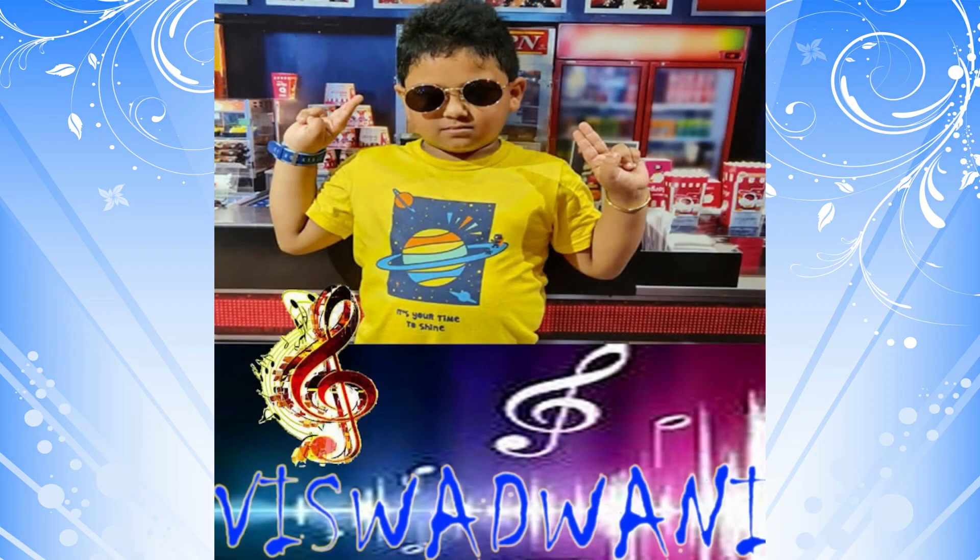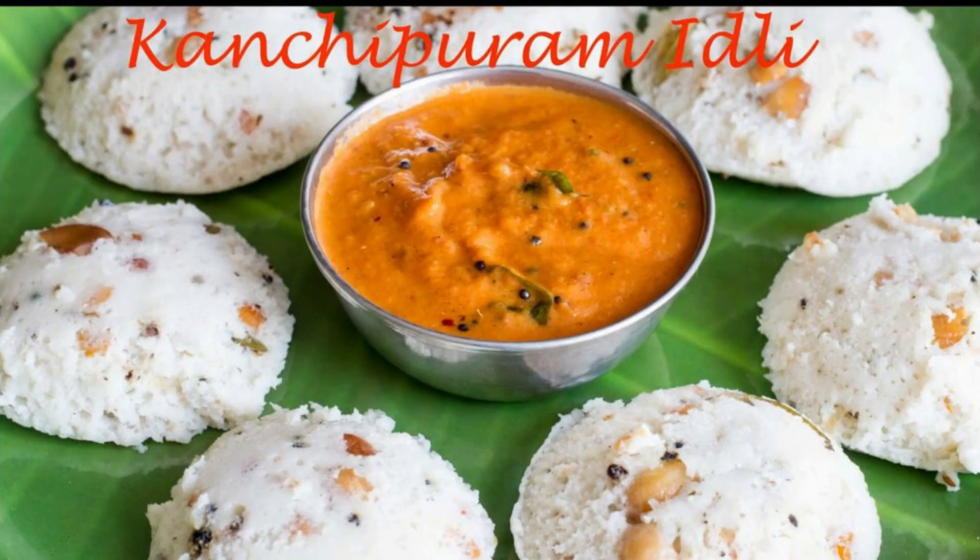Hi friends, welcome to our channel. I will show you a new recipe: Calgebra meat. I will show you how easy it is.